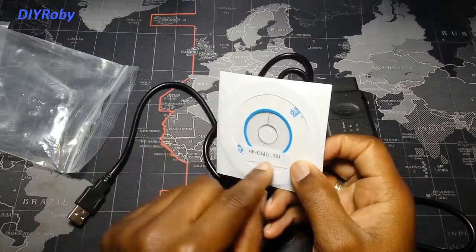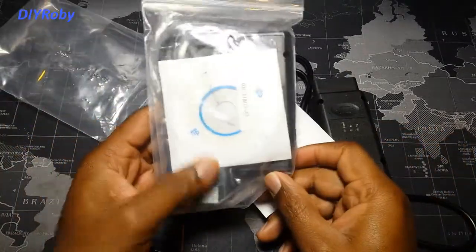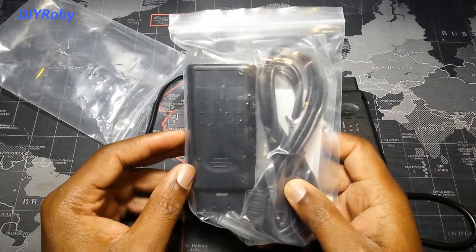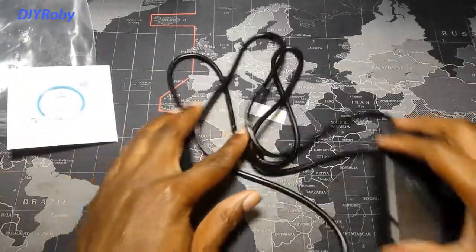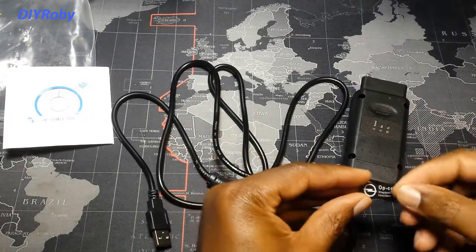I have firmware version 1.7, which is guaranteed to work on my Opel Meriva 2011 model. Lower firmware versions only reduce the age of the car you can read — so you'd only be able to read codes from much older cars.